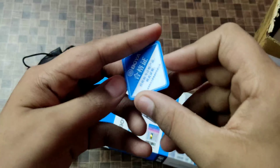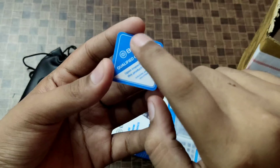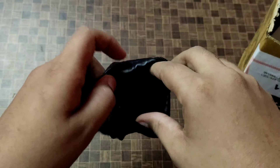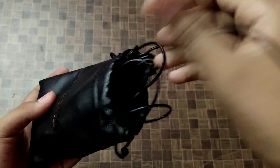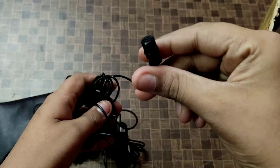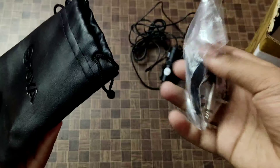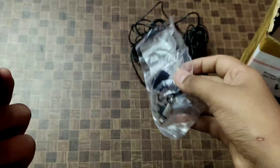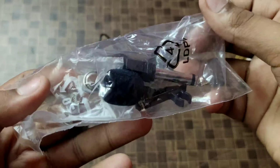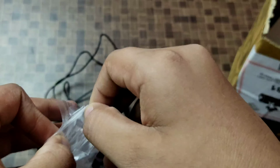Now let's talk about the box contents. You can see a user manual. In the box you also get a certificate showing it is a certified product, along with a coupon code. Now looking inside the pouch, you can see the black color microphone which is the main mic.